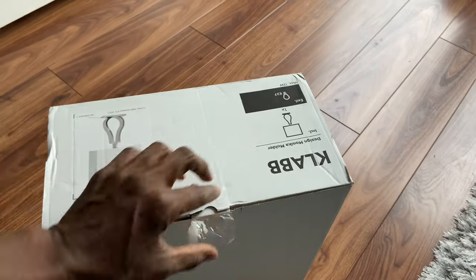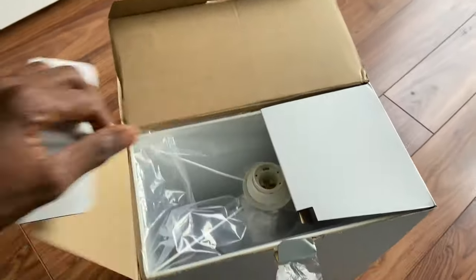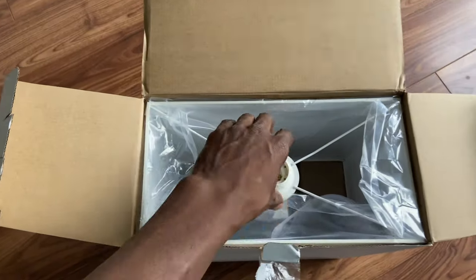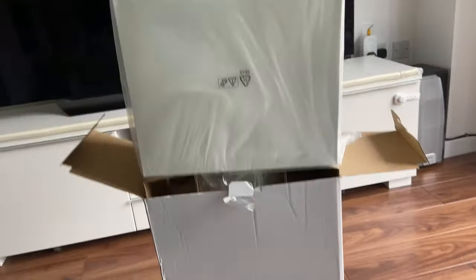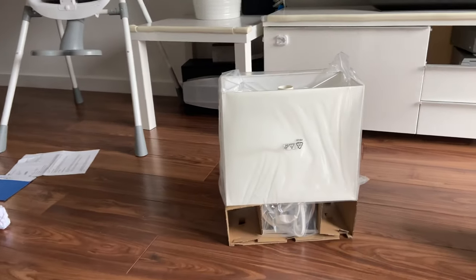So when you open it — boom, bosh — that's what you see in this bad boy. It comes out like that.